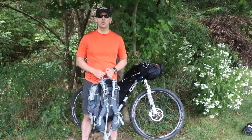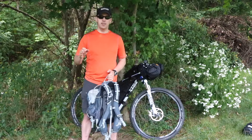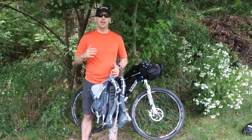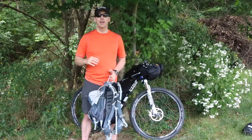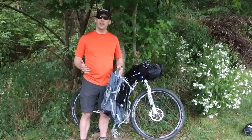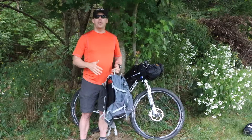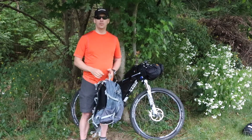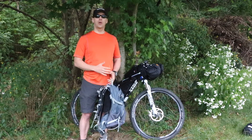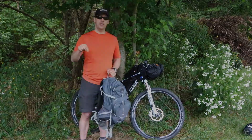The hammock I'm taking on this trip is the Hennessy Asym Backpacker Light. I've replaced the tarp that comes with it — which is asym and very light — with a heavier, more covering tarp. So that's the loadout I have on this bike. If you have any suggestions, let me know — if there's equipment I should have or equipment I do have that I probably won't need, let me know in the comments below.